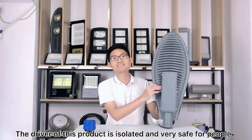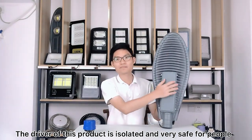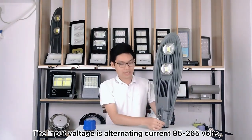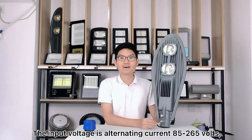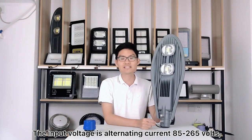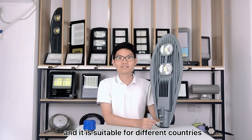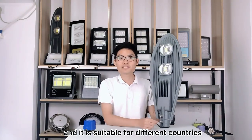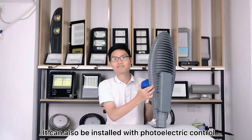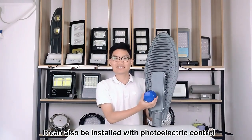The driver of this product is isolating and very safe for people. The input voltage is AC 85 to 265V, suitable for different countries. It can also be installed with photoelectric control.